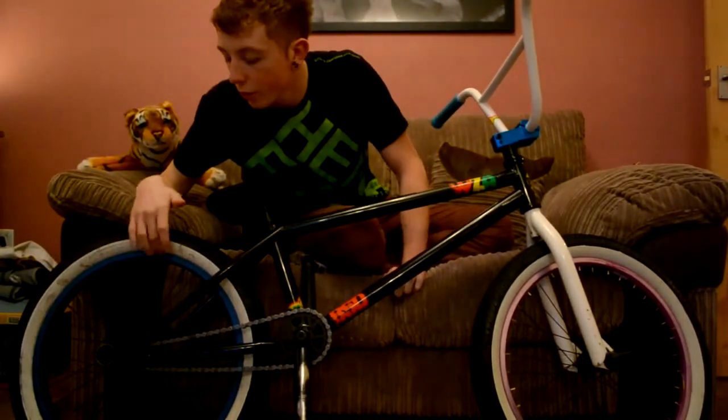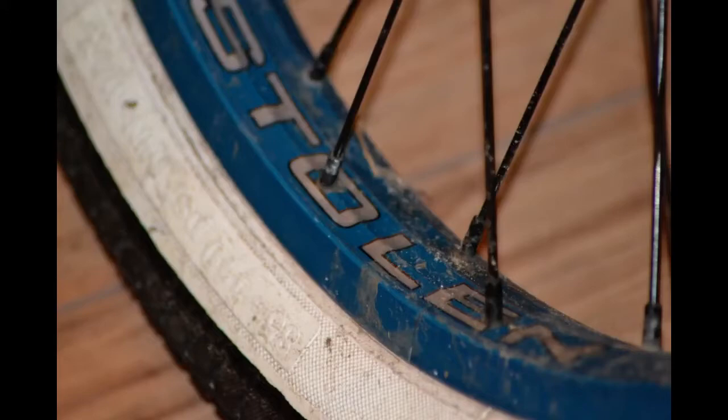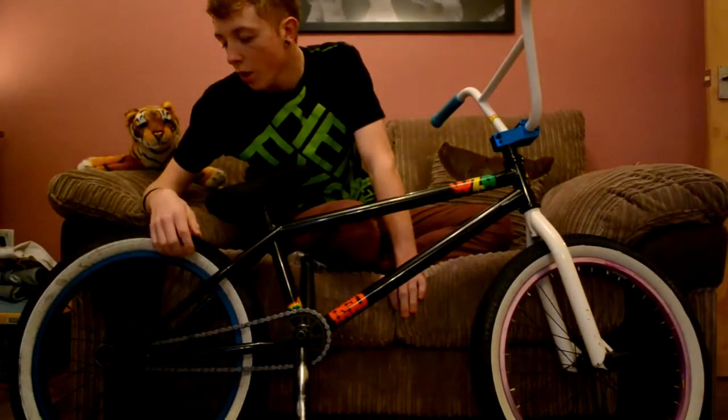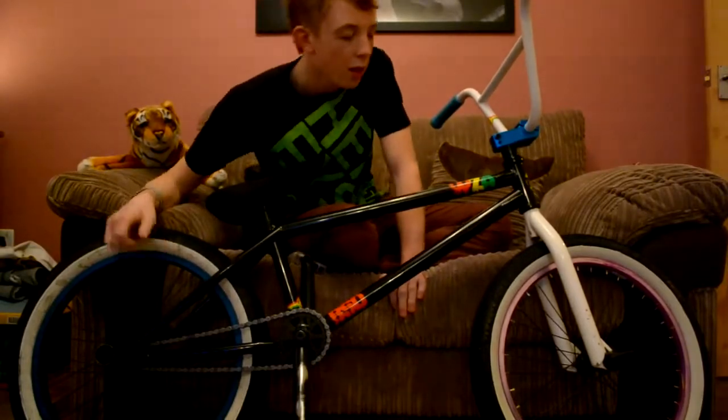The back wheel is a Stolen revolver wheel and it's double wall, holding up quite well — I've had it quite a while now. The pegs are Cult Doomsday pegs. I've not really been riding them that long to be fair but they seem pretty good.